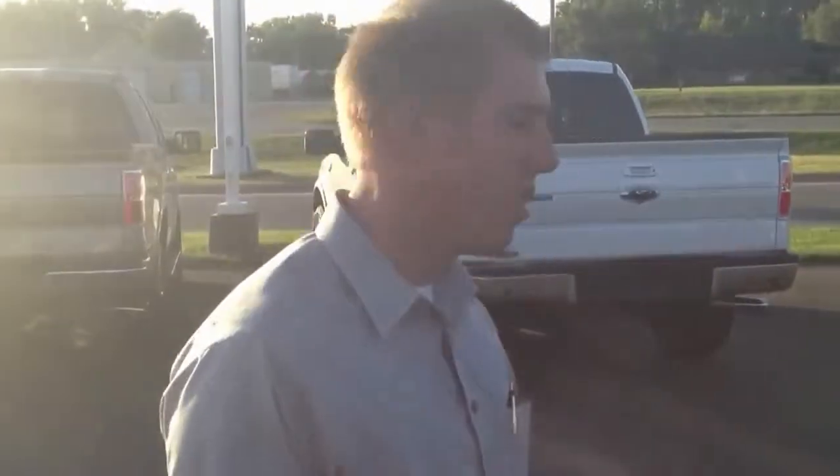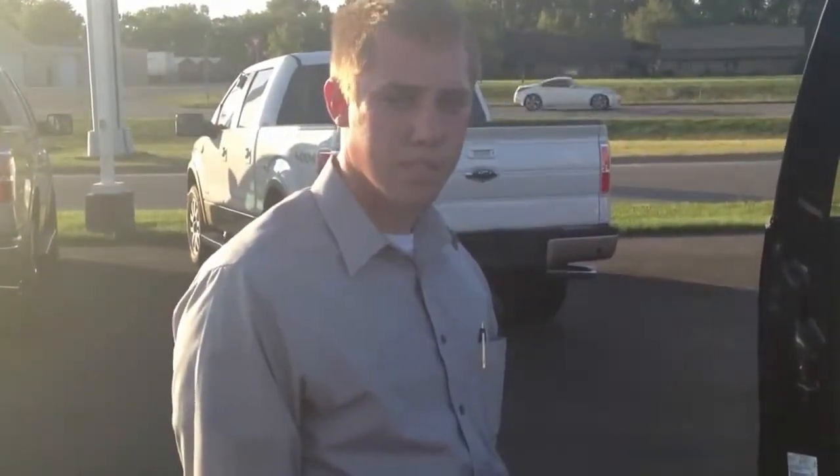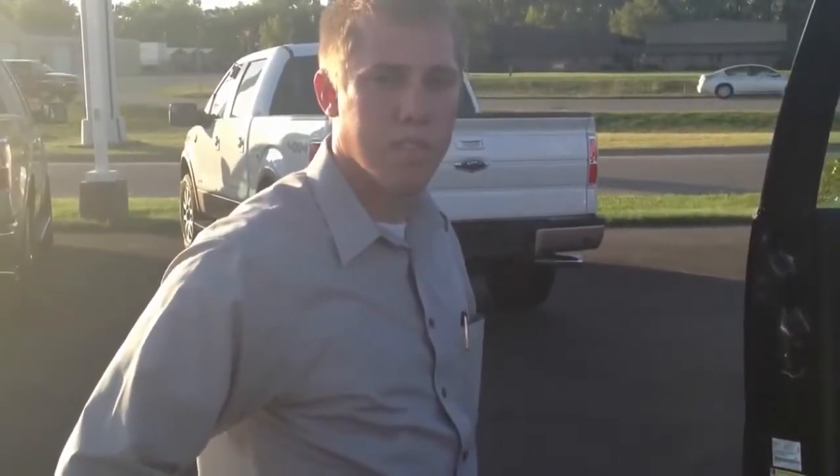We only have one of these folks. Come down and see Brendan at Dick Edwards Ford, Manhattan. Car, truck, SUV — anything — come see Brendan, he's going to take good care of you. We're signing out, we'll see you next time. Have a good one.